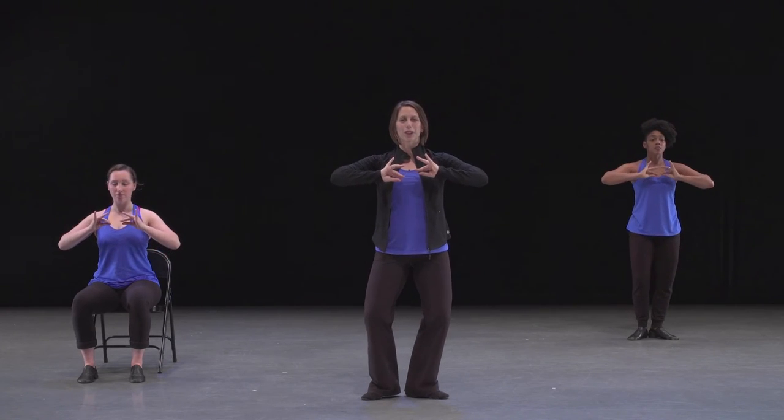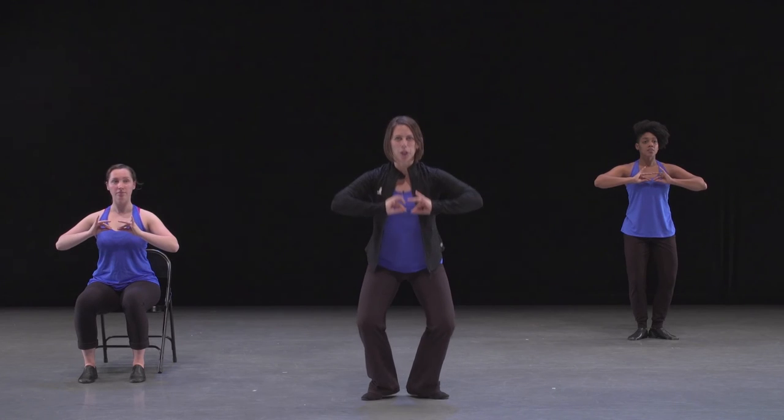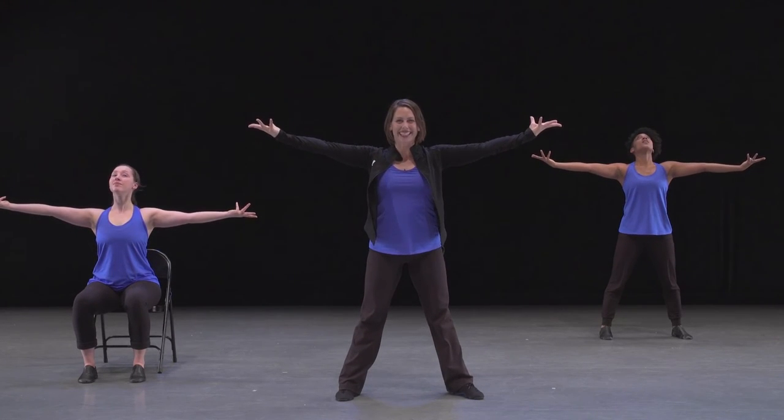So we come back to this original position — five, six, seven. And on the last count with energy we go eight. A big explosion of energy at the end.